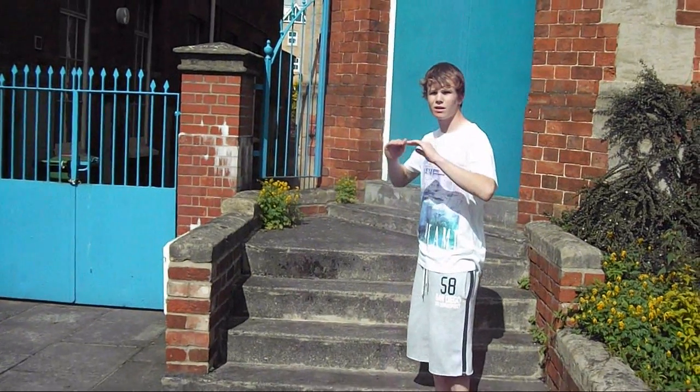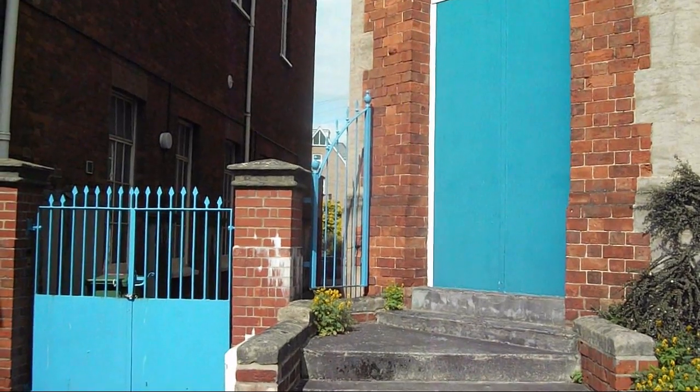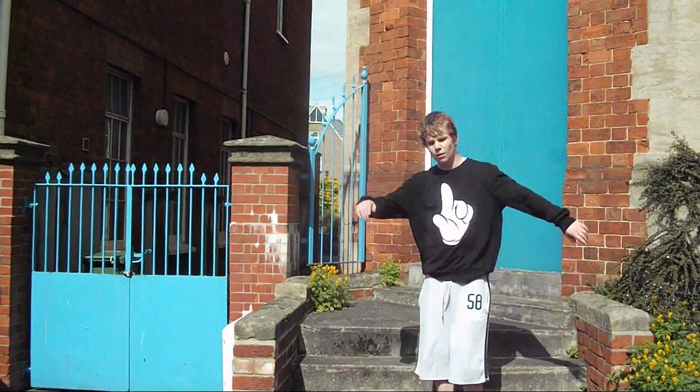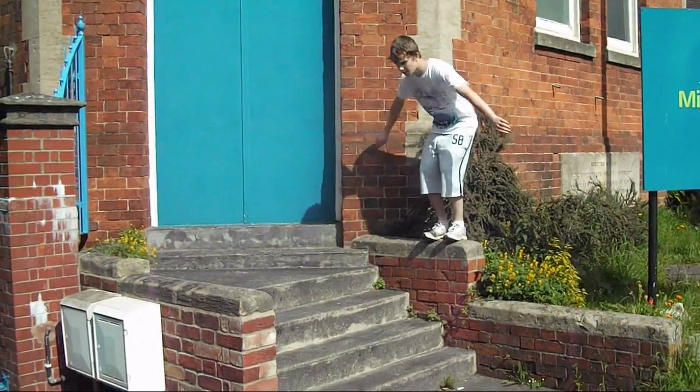Keep going higher, and then you get them. And then you can do the downwards kong.